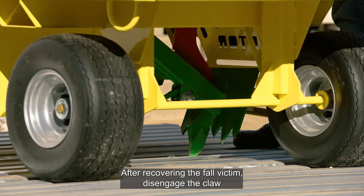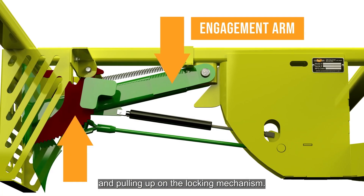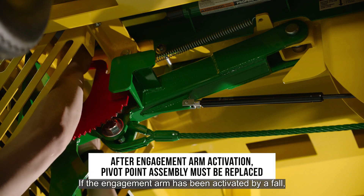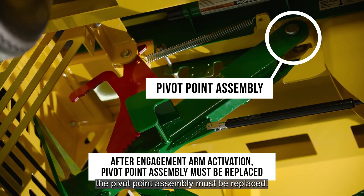After recovering the fall victim, disengage the claw by pressing down on the engagement arm and pulling up on the locking mechanism. If the engagement arm has been activated by a fall, the pivot point assembly must be replaced.